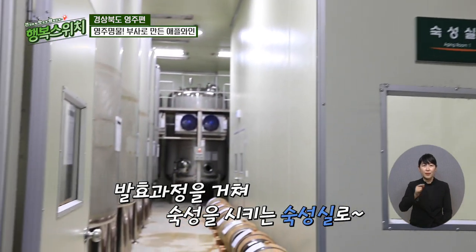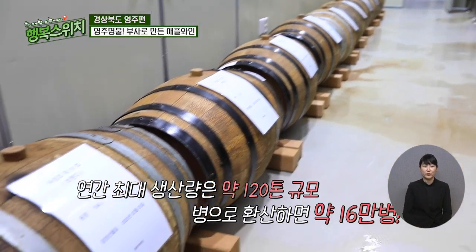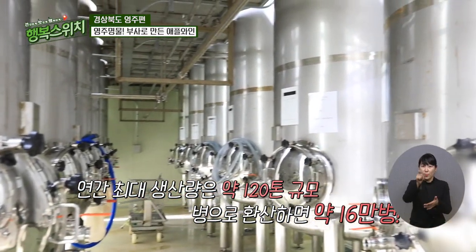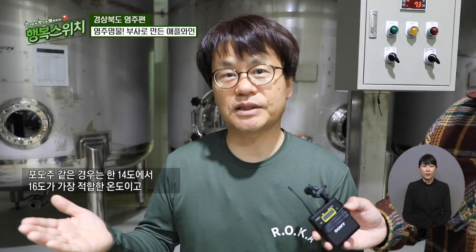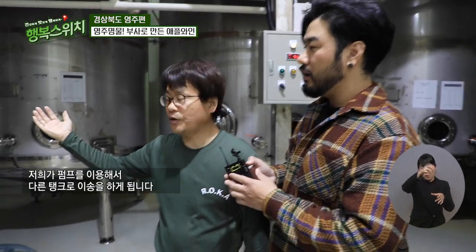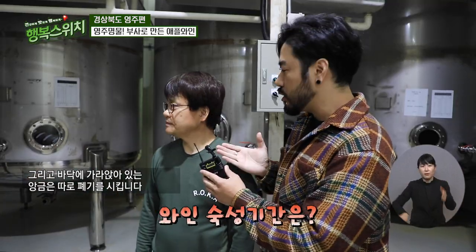발효 과정을 거치면 바로 숙성실로 들어가게 되는데요. 이곳에서 생산되는 와인의 양은 연간 최대 120톤 규모에 이르고, 병으로 따지면 약 16만 병이나 된다고 합니다. 숙성실의 온도가 1년 내내 10도 미만으로 유지됩니다. 포도주는 14~16도가 가장 적합한 온도고, 사과 와인 같은 경우는 화이트 와인 계통이다 보니까 10도 미만으로 보관하는 것이 맛을 유지하는 데 가장 좋습니다. 3개월마다 맑은 술만 펌프로 다른 탱크로 이송하고, 바닥에 가라앉아 있는 앙금은 따로 폐기를 시킵니다. 최소한 1년 이상 탱크 숙성 후에 입병 작업에 들어갑니다.